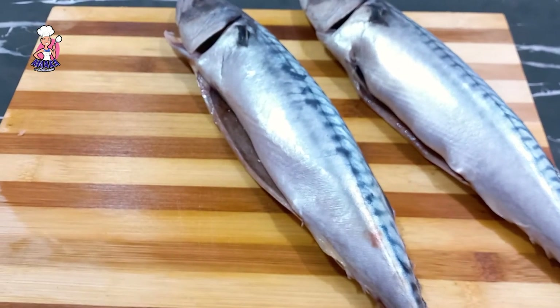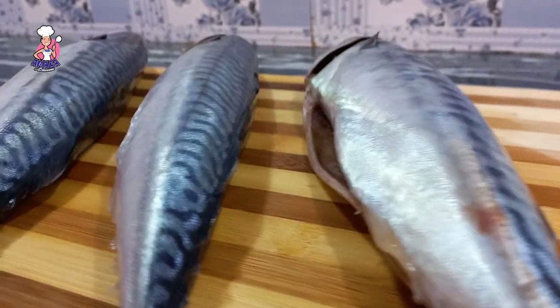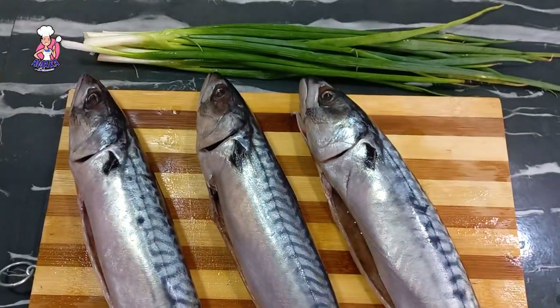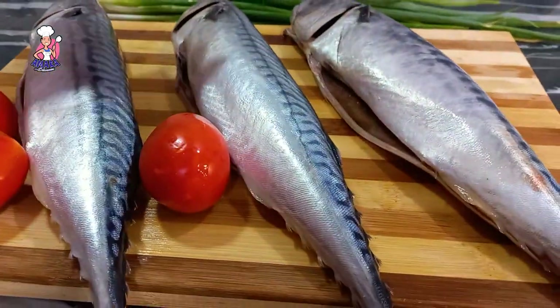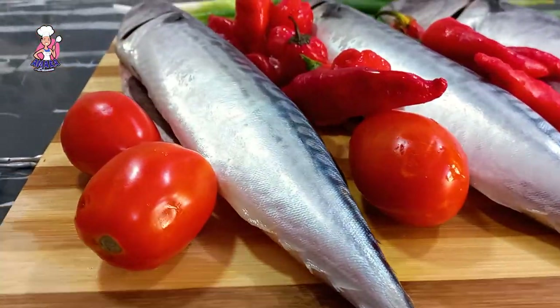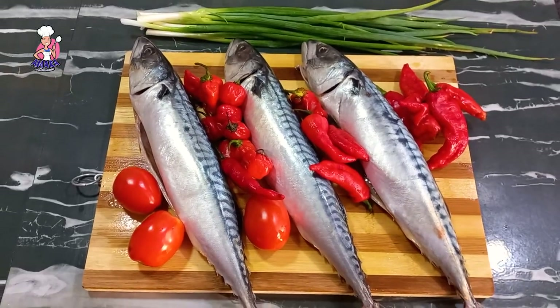Mackerels have a high level of essential fatty acids which improves endurance and aids recovery after exercise. It also helps maintain beautiful skin — that's why it's a good option for me. I eat a lot of mackerels because it's loaded with fatty acids. Kindly read up on the health benefits of eating mackerel fish and let's have fun in the comment section.